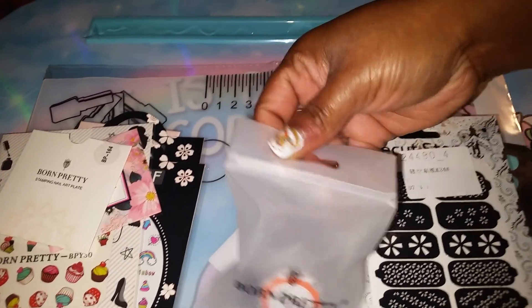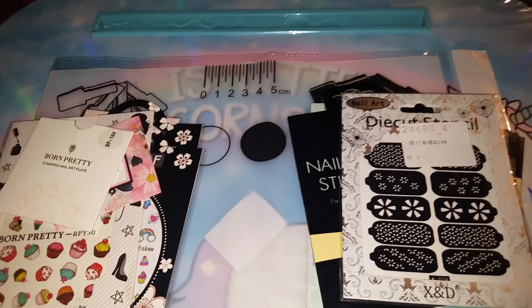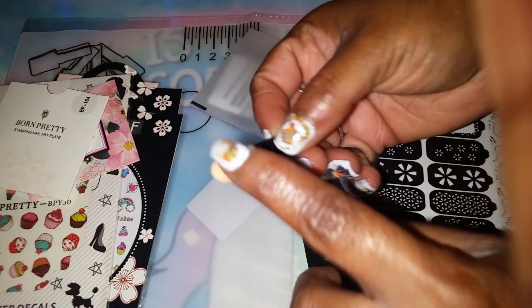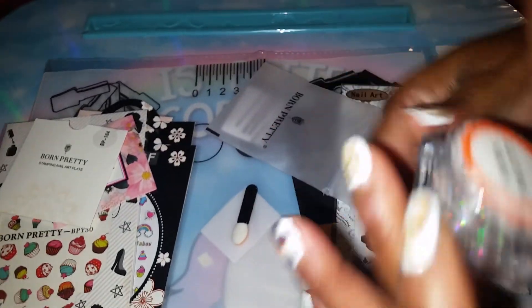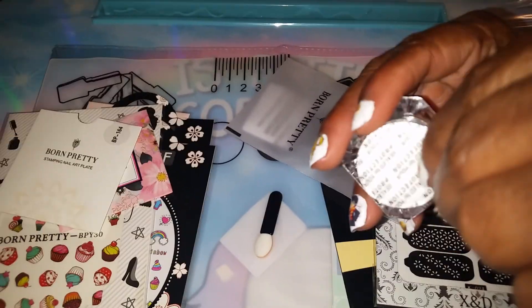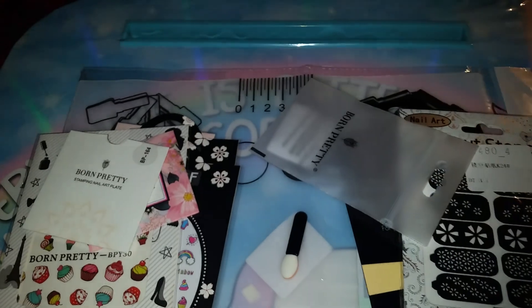They also sent me this right here — it came with those nail wraps. It came with one of these little applicators right here, and if you look, you can see it's holographic glitter. So that's cool. I didn't order this, they just sent it to me. It's holographic glitter, and I would definitely be using that.